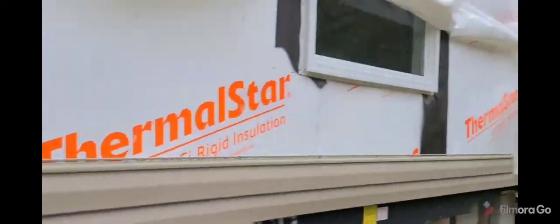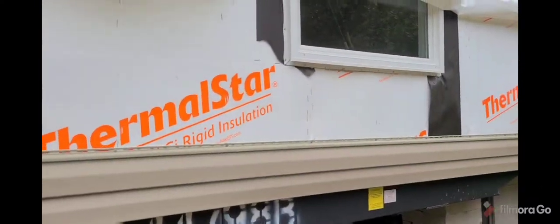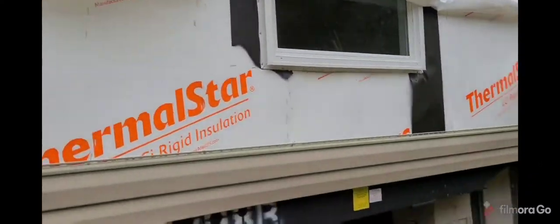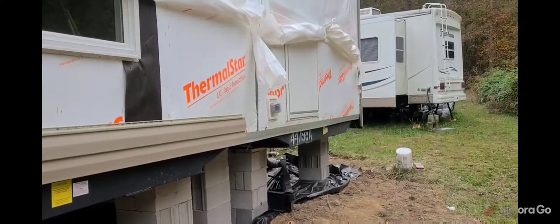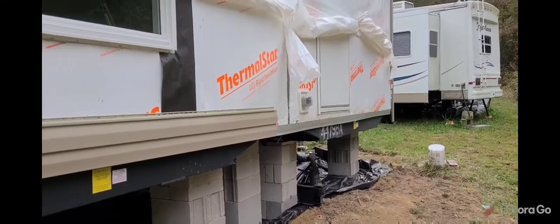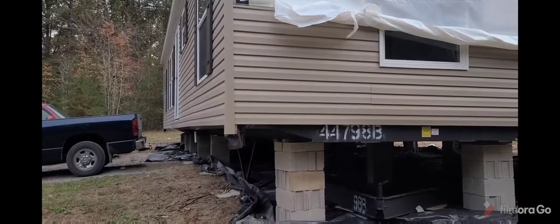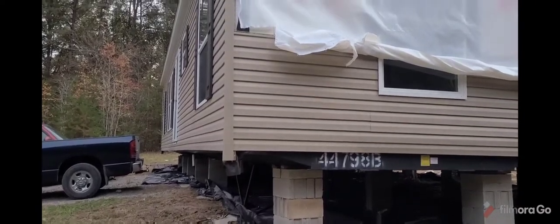We're going to try and run some more siding before it gets dark and see if we can get at least up to the window. We've got an outlet to go around and a door, so it's going to take a little bit. We'll be back and show you some more.